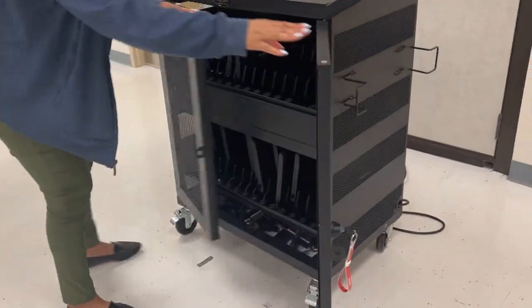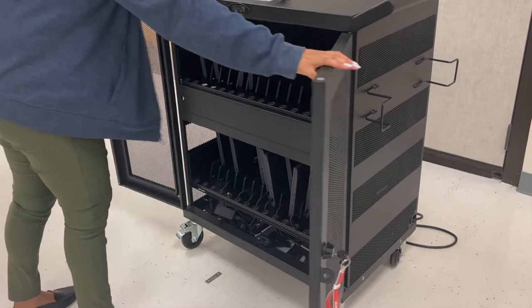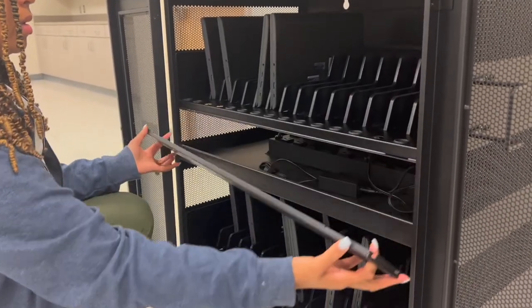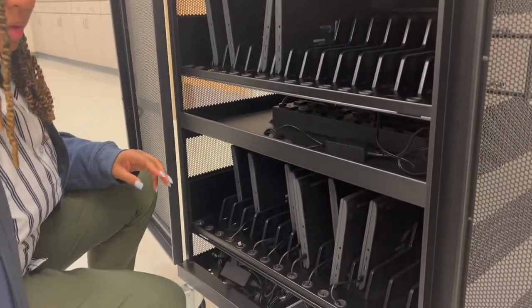To start, unlock your secured cart and remove the front panel from your cart. Some carts may not include a panel, and this is just fine — just proceed on to the next step.